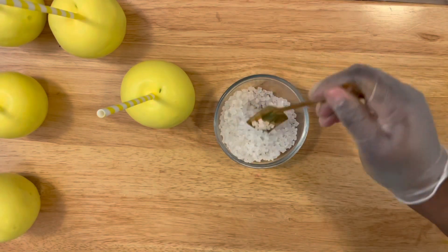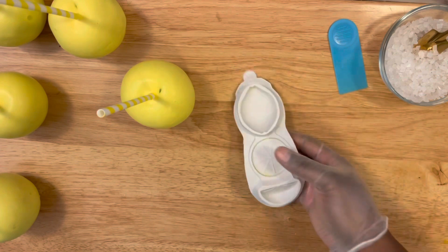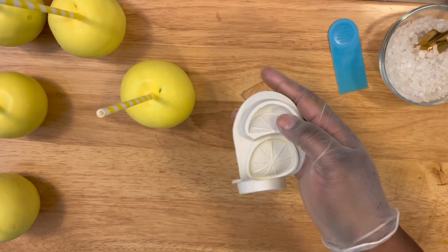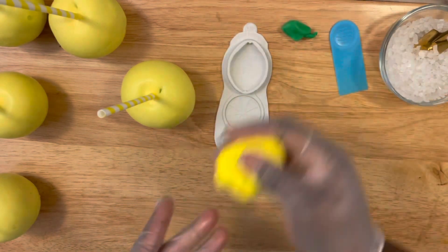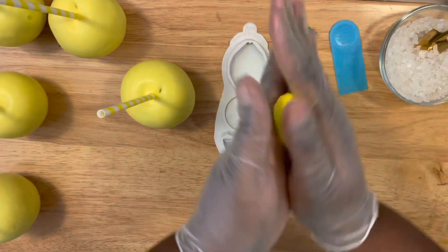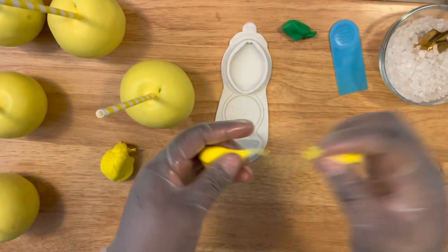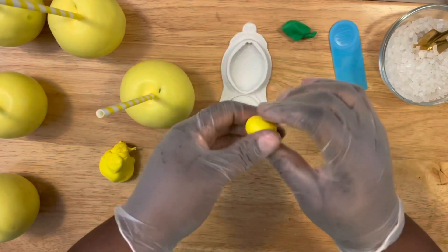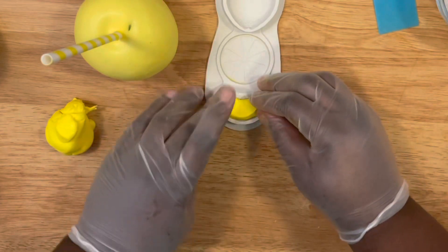The mold I'm going to be using is a lemon mold — it has three different designs. I'm going to use the wedge, and I'll be using Wilton's fondant in yellow and green. To create the wedge, you want to knead your fondant so that it can be nice and smooth before applying it to the cavity of the mold.